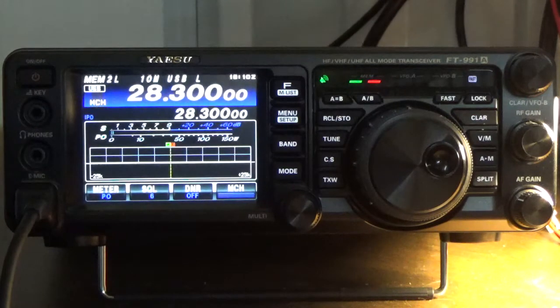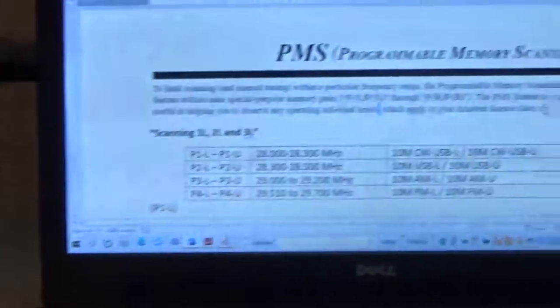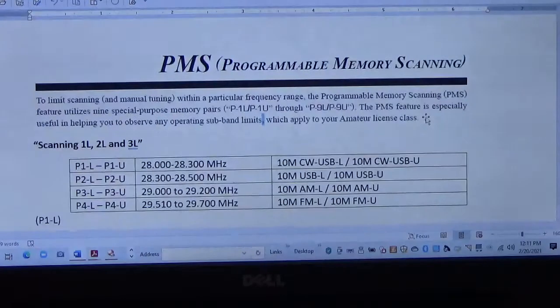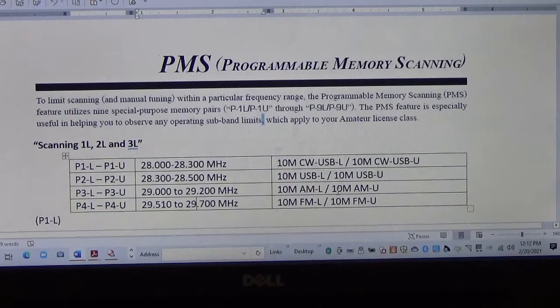That's the video. Just a quick review: we programmed the programmable memory channels, took P1 and P2, programmed a lower and upper frequency, and gave each a tag so you can scan specific frequency spectrum segments. There are more possibilities — 10 meter AM, 10 meter FM — but I don't have time in this video. Remember, you have nine programmable memory banks, each with a lower and upper frequency. Good luck. This is Steve KF5JUF.